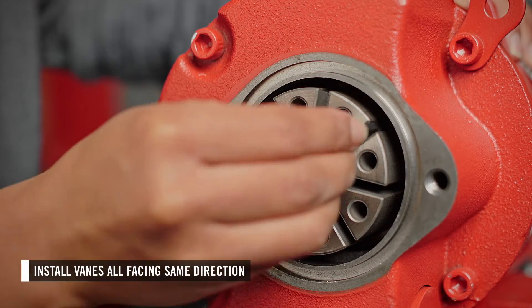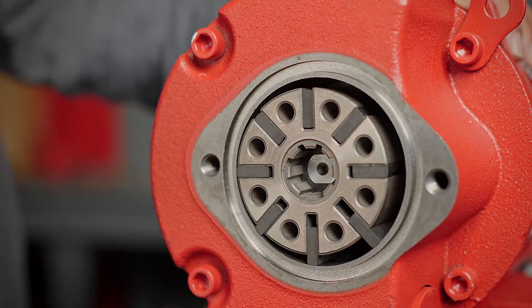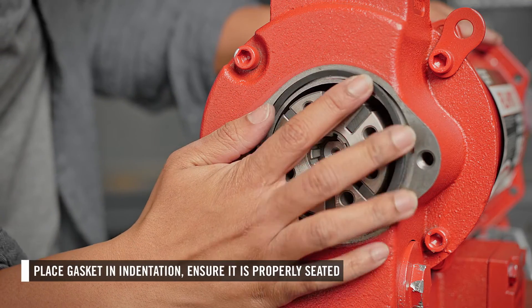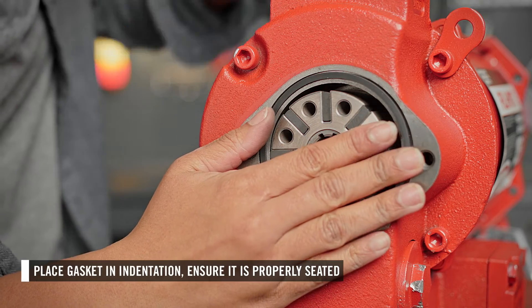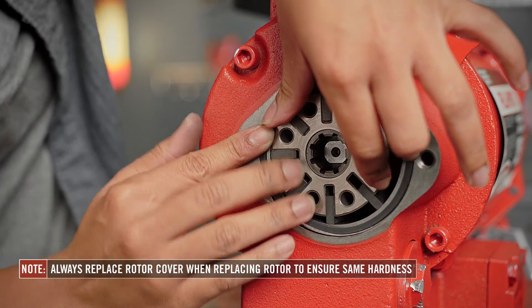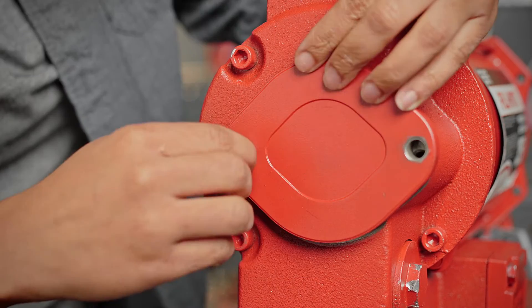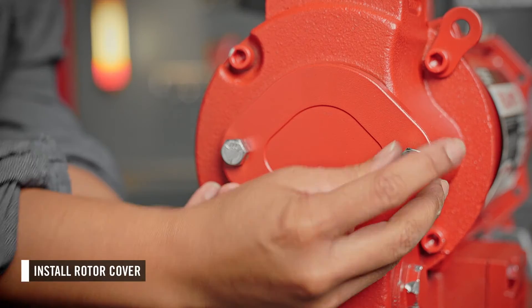Next, install the vanes. Ensure they are all facing the same direction. Then place the rotor cover gasket in the indentation on the pump and ensure it is properly seated. Anytime the rotor is replaced, the rotor cover should be as well to ensure they are the same hardness. Then you can install the rotor cover.